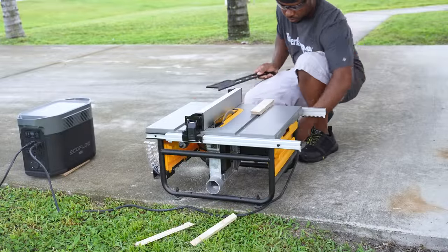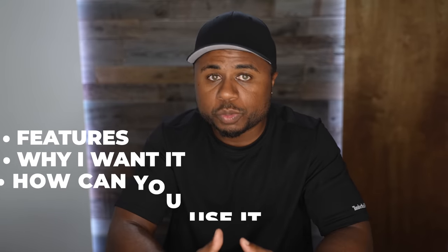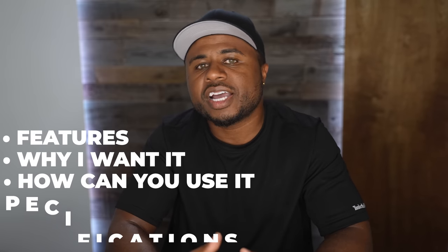I'll break this up into a few sections so you can get a feel for it. First, I'll cover the features of this, why I want it, and what I think the average consumer can do with it as well. And finally, I'll talk about the specs.